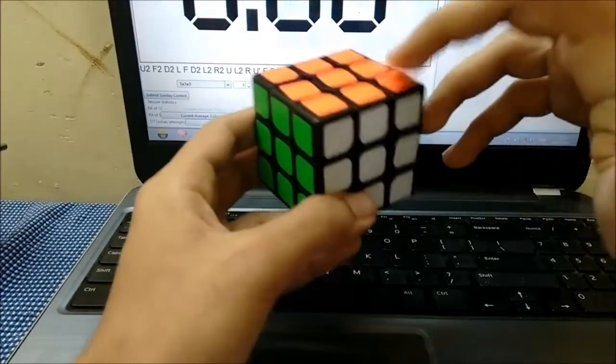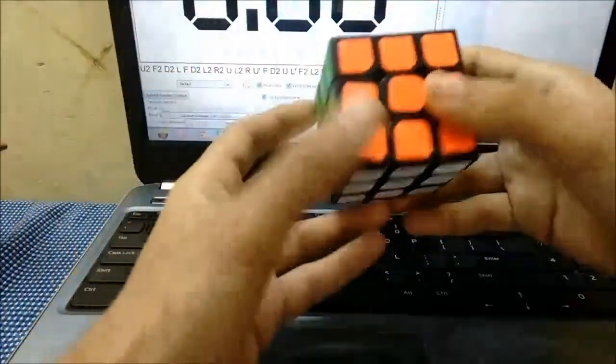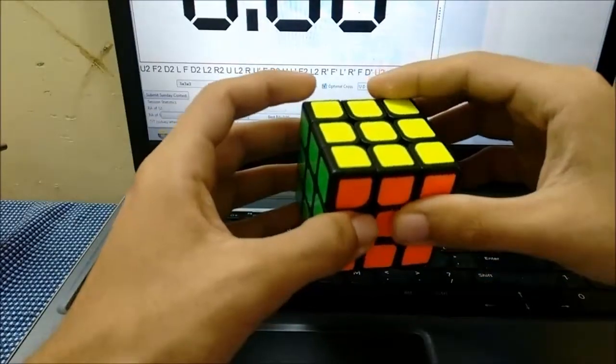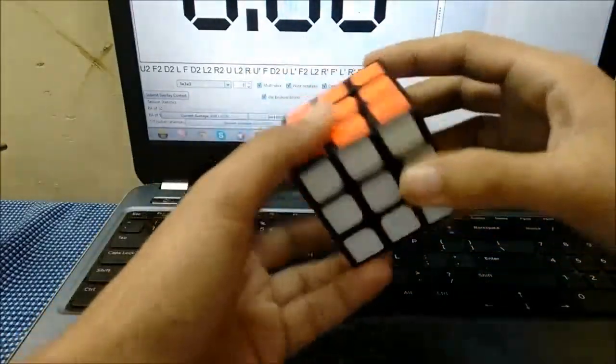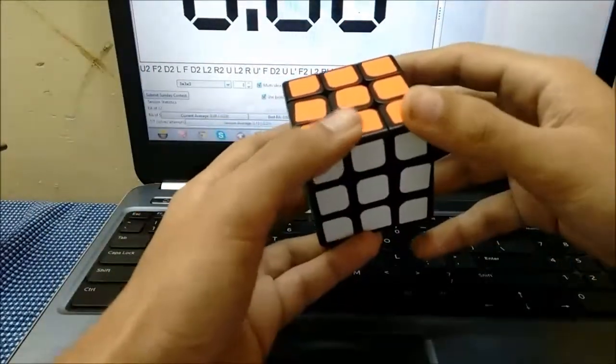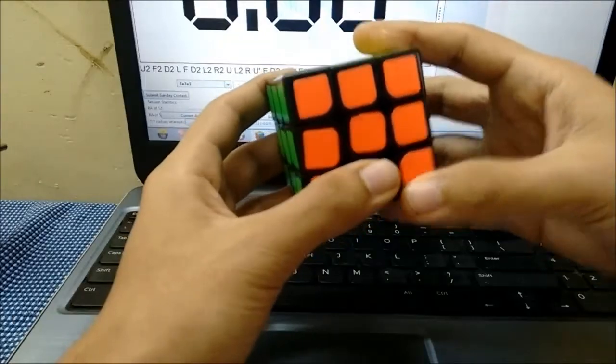I'm at a slight disadvantage because when I first see the scramble, the buffer piece is always hidden, so I have to first find my orientation and look downward — it wastes some time. But I've adjusted to it. So this is my blindfold lettering scheme, thanks.